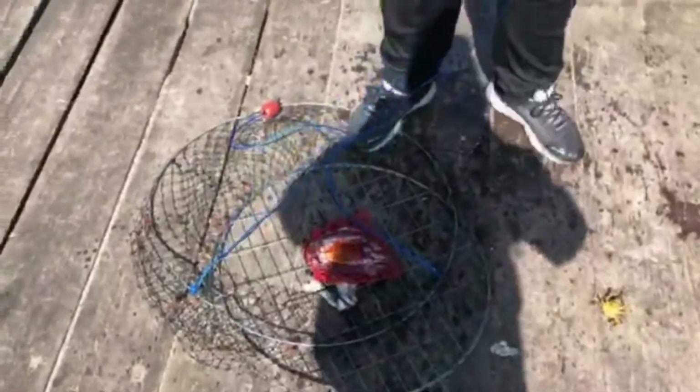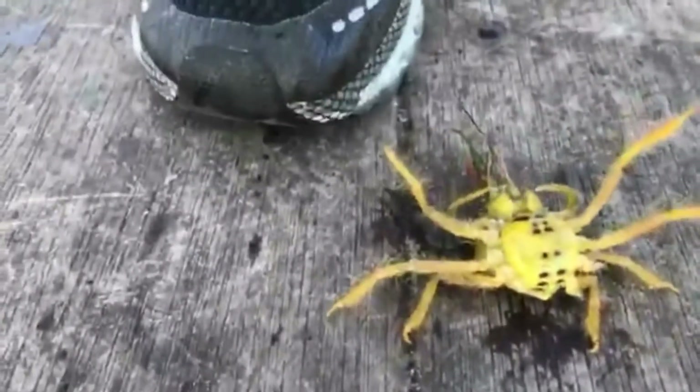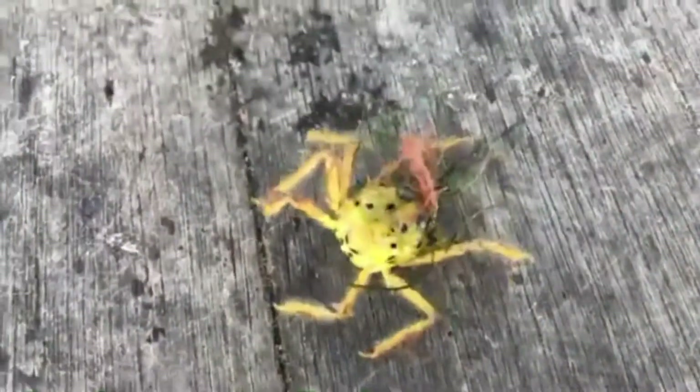Alright guys, so we pulled up this net that we put tuna oil in to make it more smelly, and I accidentally got it on me so now I smell like garbage. And I think we pulled up a little spider crab. We're pretty sure this is a baby spider crab because they are green when they're little, then they turn big.